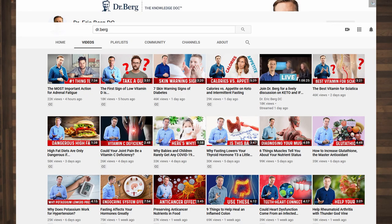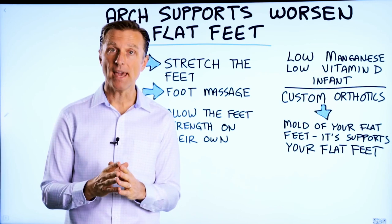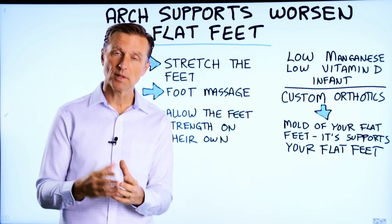Dr. Berg is probably the hardest working content producer on YouTube. So today we're going to talk about arch supports and how they can actually make someone's flat feet worse.